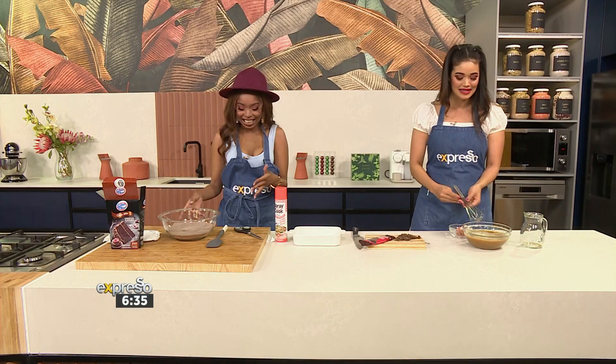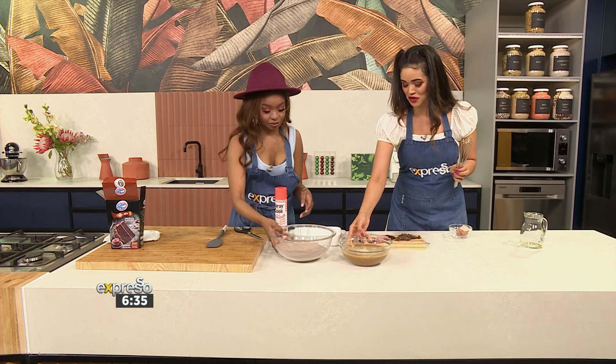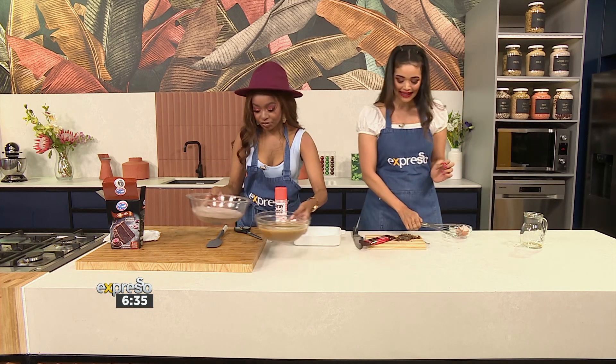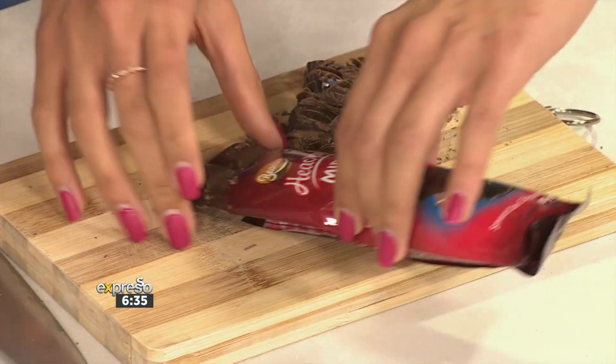I believe that as soon as it gets into your stomach, everything tastes the same. It's mixed — these are our wet ingredients that you're going to add to our dry ingredients. And I'm going to chop up some of our Beacon Heavenly Midnight Velvet Chocolate to fold into the recipe too.